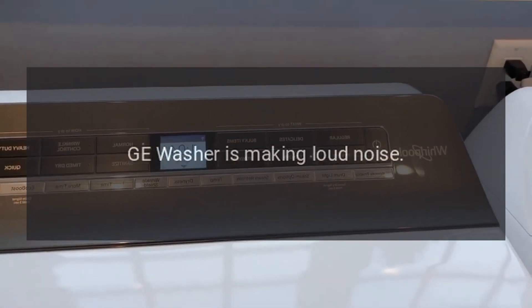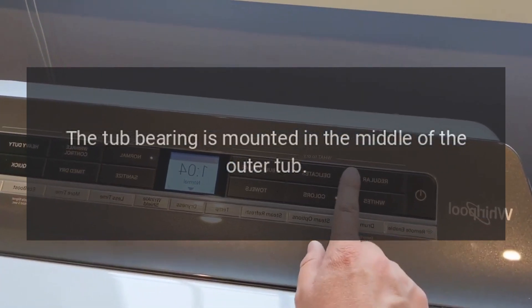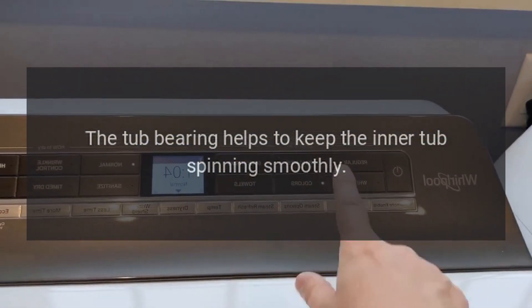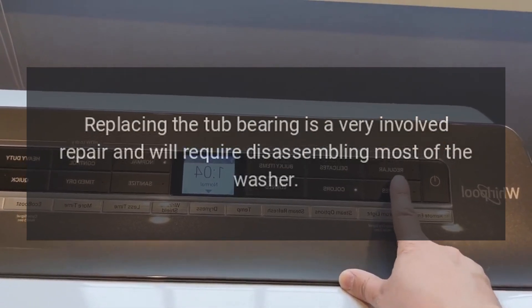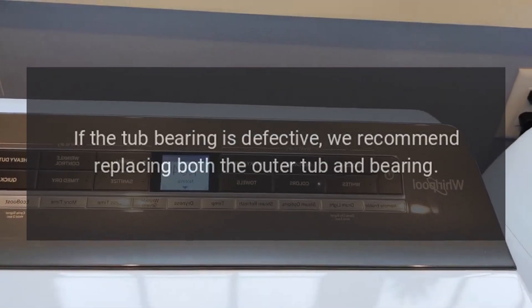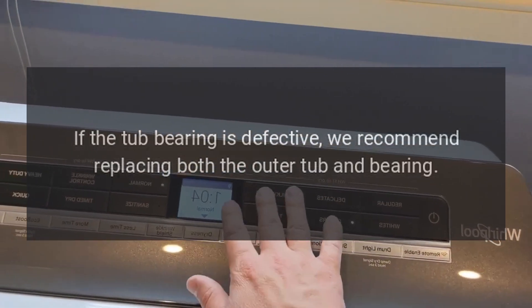GE washer is making a loud noise — tub bearing. The tub bearing is mounted in the middle of the outer tub and helps to keep the inner tub spinning smoothly. Replacing the tub bearing is a very involved repair and will require disassembling most of the washer. If the tub bearing is defective, we recommend replacing both the outer tub and bearing.